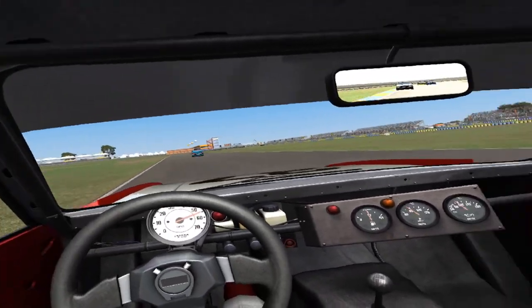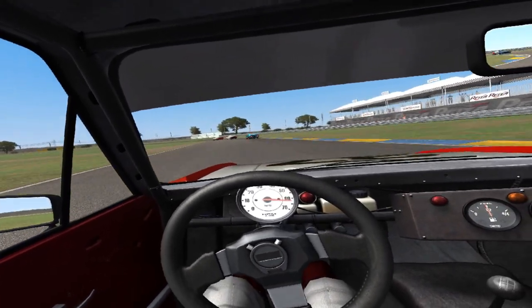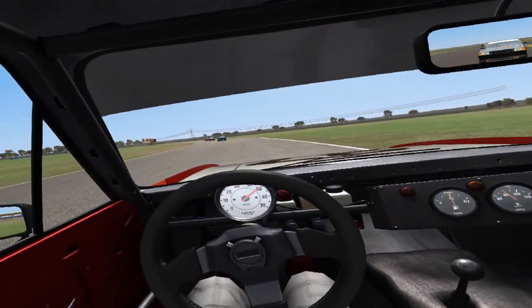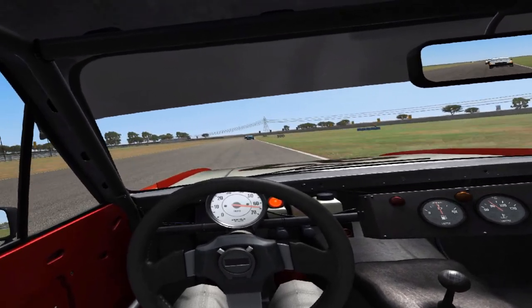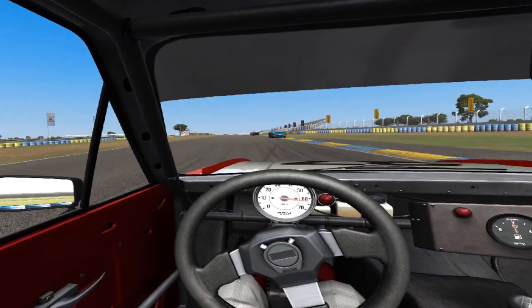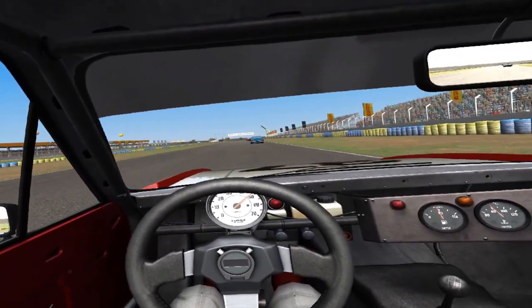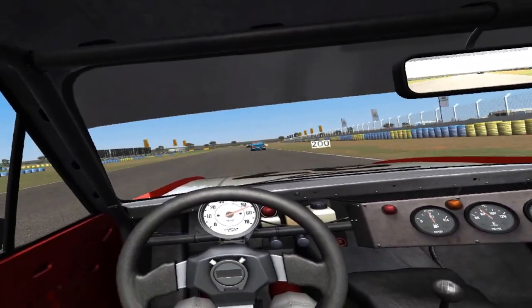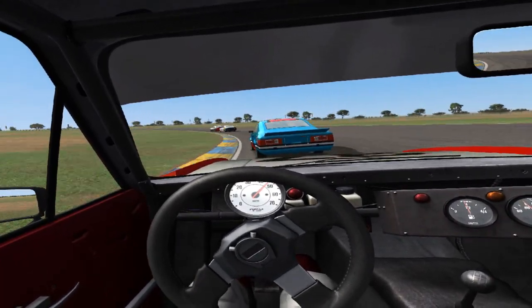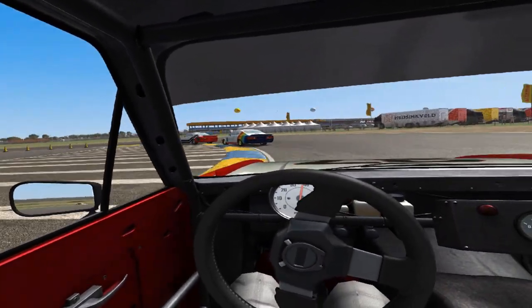Car right. Still there. Hold your line. Clear right. Right side, still there, clear.